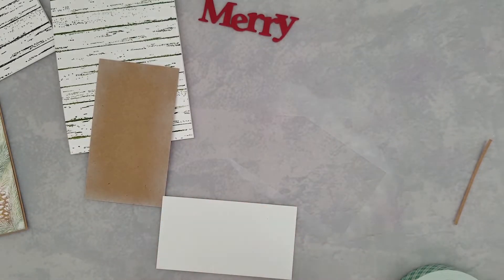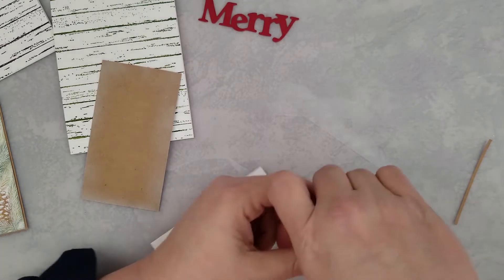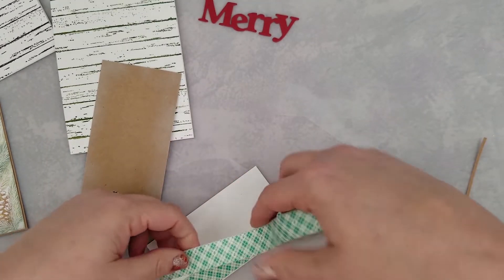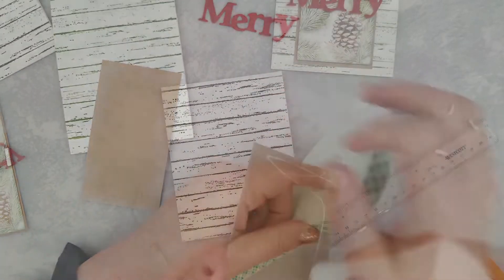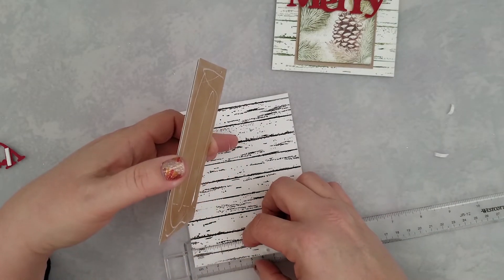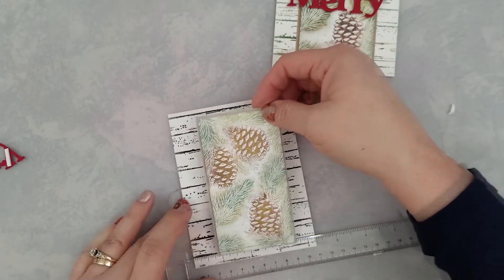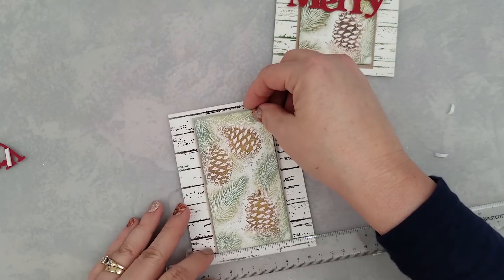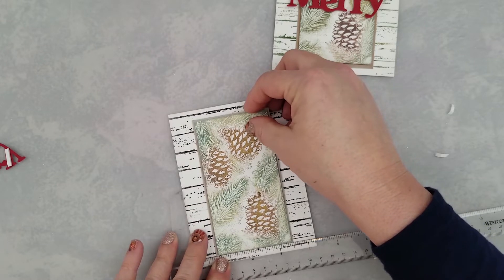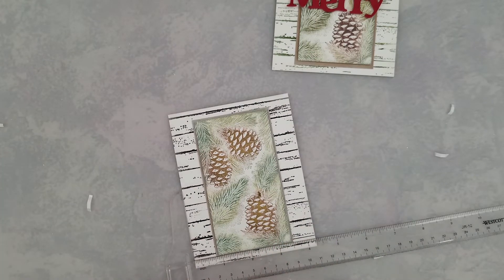I went ahead and trimmed down some craft cardstock to matte my stamped image and gave it that same soft snowy edge as I did the stamped panel. I'm going to add some mounting foam to the back of my stamped panels and center those on the craft cardstock. I'm also going to soften up the edges of my card bases the same way, then use liquid glue to the back of our craft cardstock and center it up on our card panel.